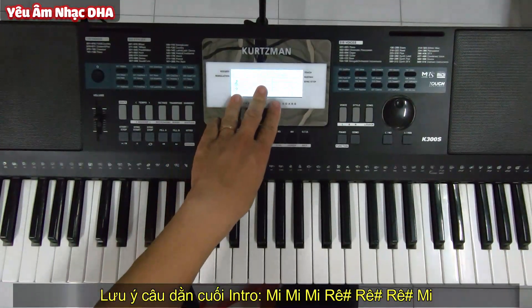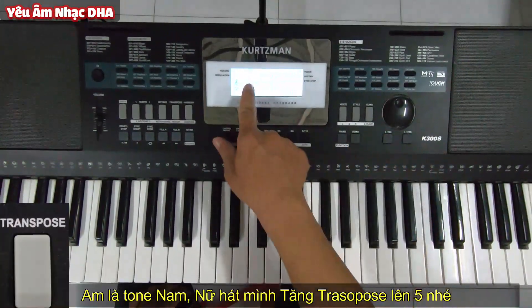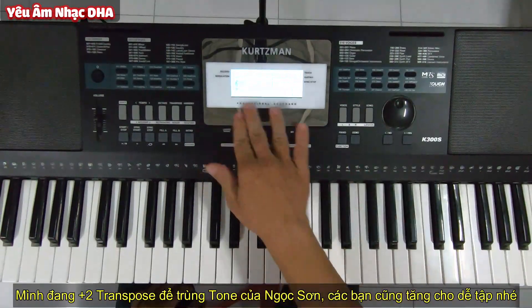La thứ là dùng cho tông nam nha các bạn. Nếu các bạn chơi tông nữ thì lấy La thứ rồi cộng transpose lên 5 là được. Còn giờ mình đang để tông nam, mình cộng 2 là do mình đang lấy cái tông của Ngọc Sơn.